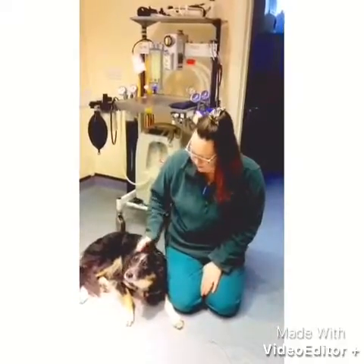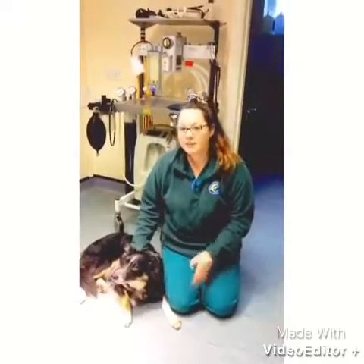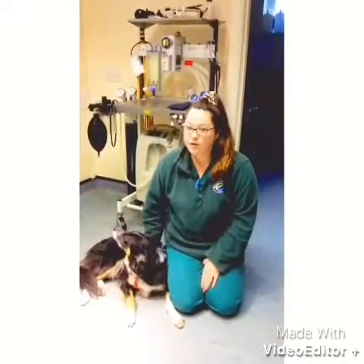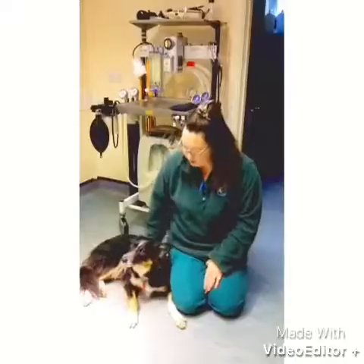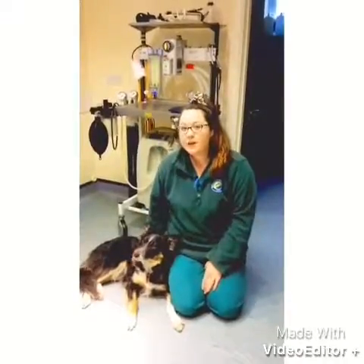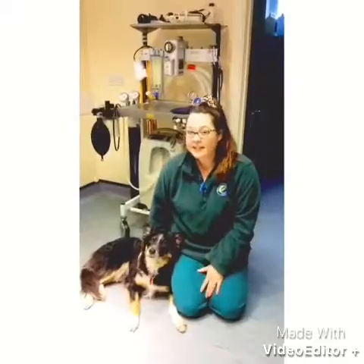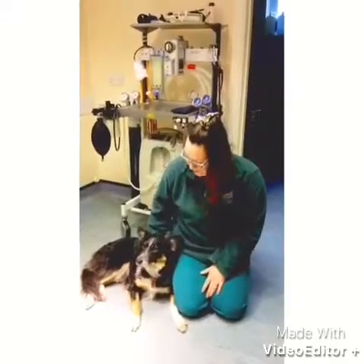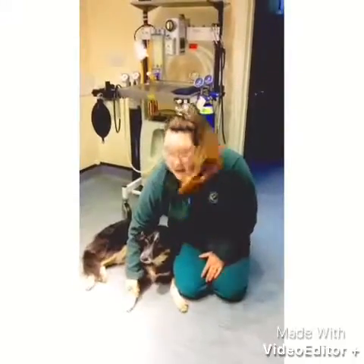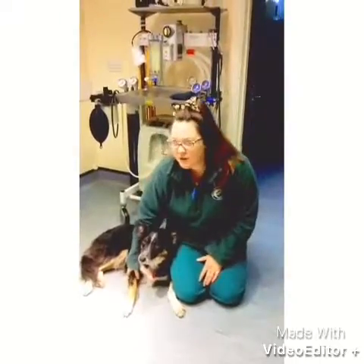For most dogs they'll keep their nails nicely worn down just naturally through walking around. Some older dogs that don't do as much, or dogs that maybe don't do much pavement or concrete walking, you might have to keep an eye on them and clip them down yourself. Especially dewclaws, because obviously the dewclaws don't really wear down that much on their own, so it's definitely worth keeping an eye on them.